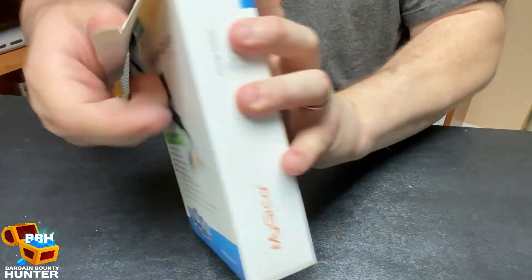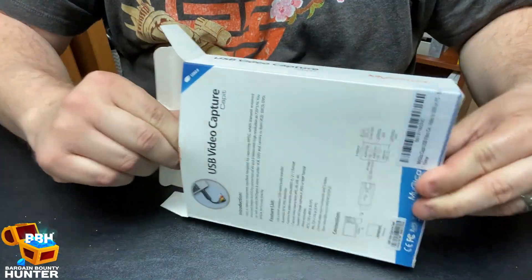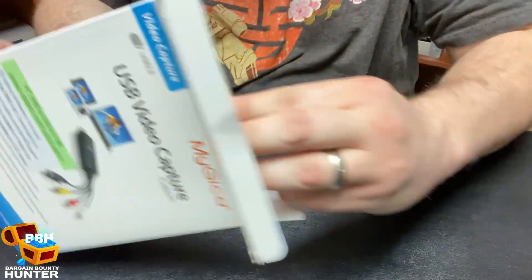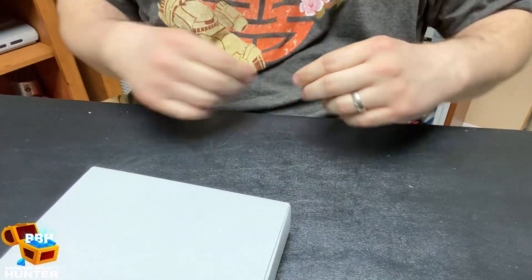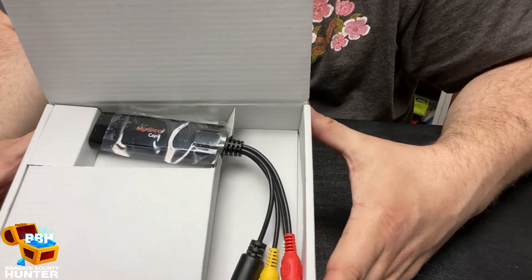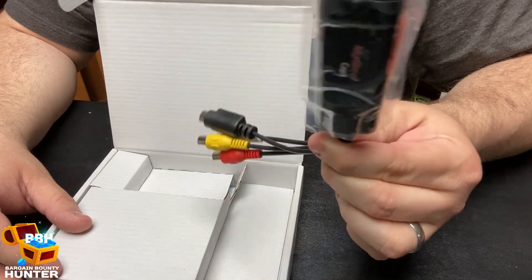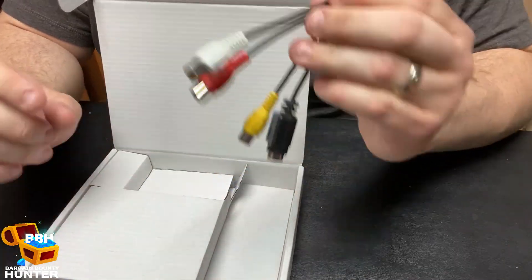So yeah, let's open this thing up — pretty easy, cut the tape at the top. It does not want to come out of the actual package, but there we go. Voila! Not much to look at, actually. It's kind of incredible to think that this device right here is all that it's going to take to turn a VHS into a digital file — well, in theory anyways.